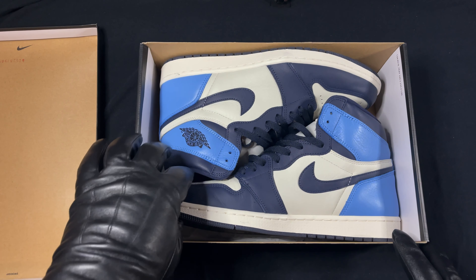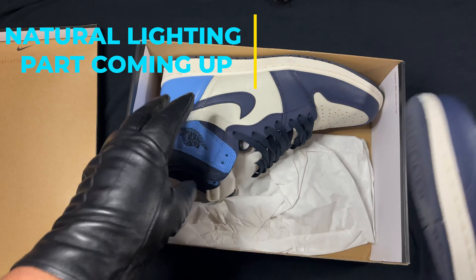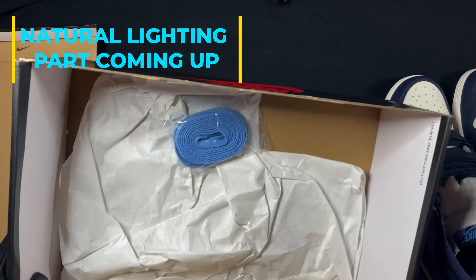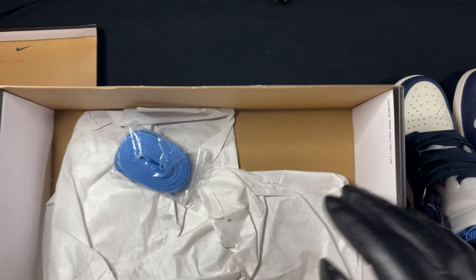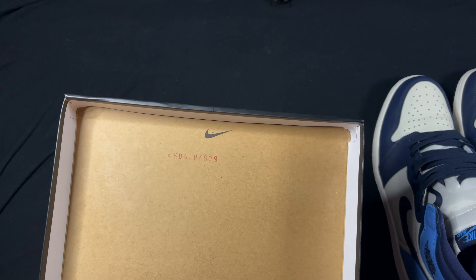Look at that Air Jordan One — let's just get right into it. Put these babies to the side — comes with the laces, nothing more. Legit checkers, check that out.